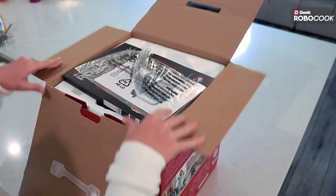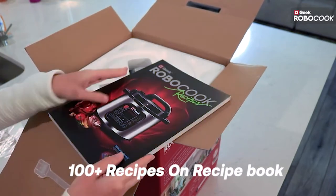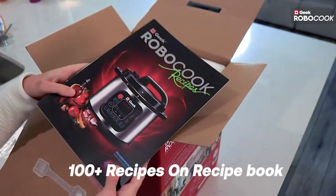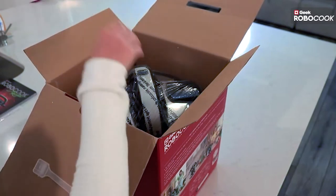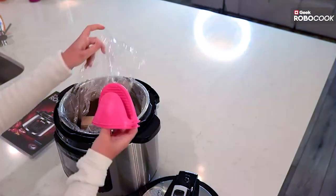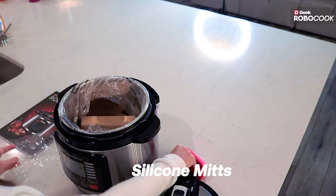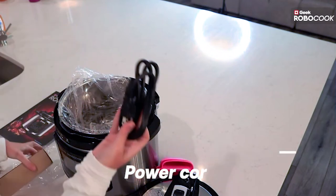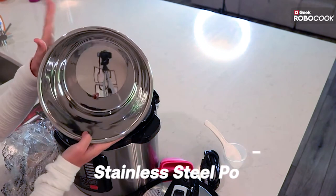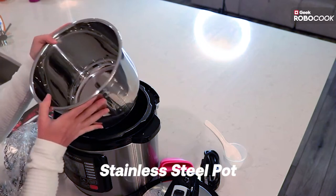It comes really nicely packaged and well protected on the inside. It also comes with an amazing recipe book with over 100 recipes inside — just an awesome bonus. Inside we have the actual pressure cooker. It comes with different accessories: a mitt to grab any hot handles, a power cord, a rice spoon, and a measuring cup. The inner pot is what you cook in, making for very easy cooking and cleanup since it's literally just a one-pot dish.